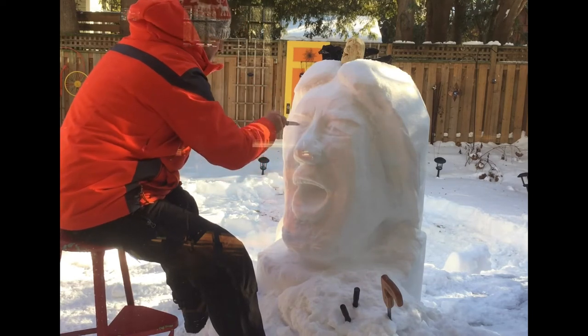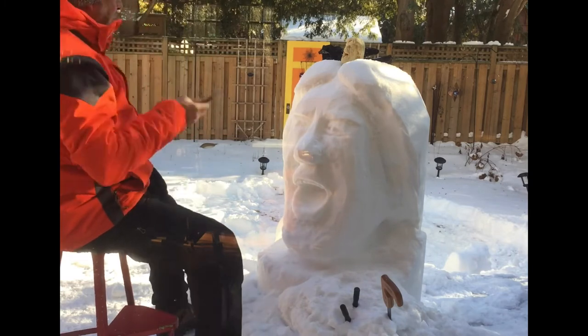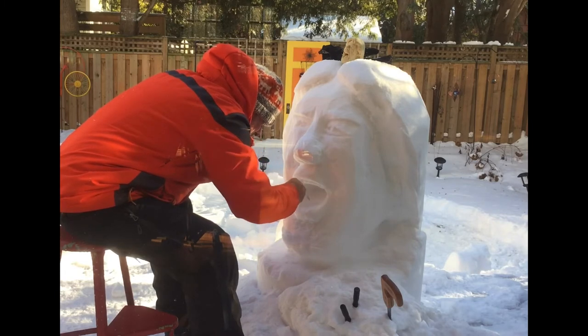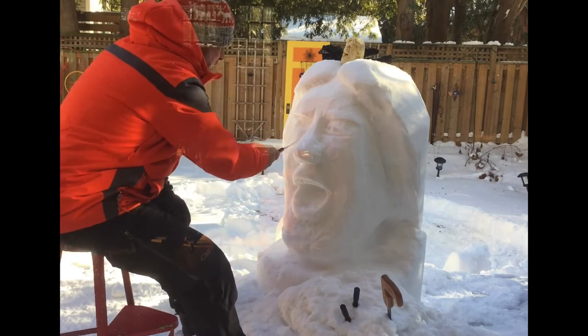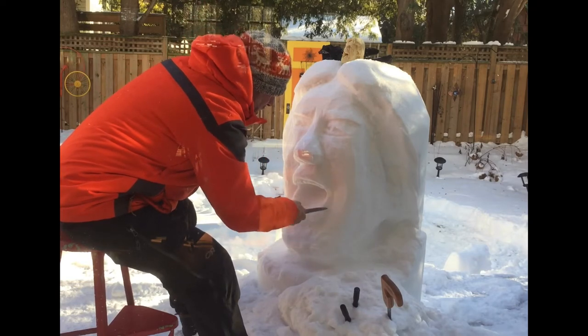Working on the all-important eyes. If you don't get the eyes right, it's never going to look as it should. Mick Jagger singing is a very dramatic facial expression, so that'll take some doing to try and get that right.